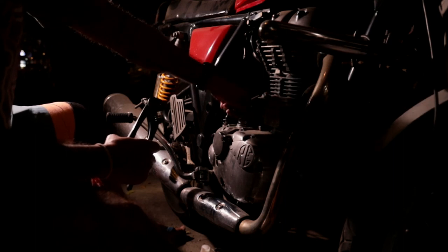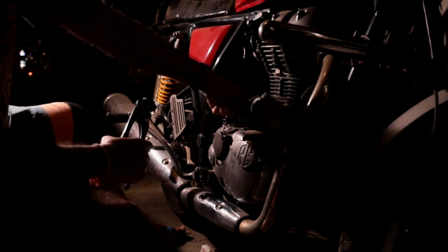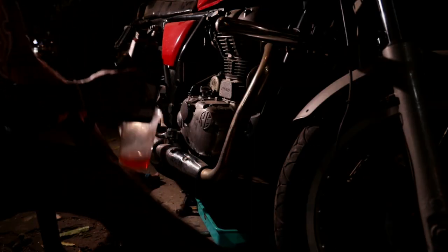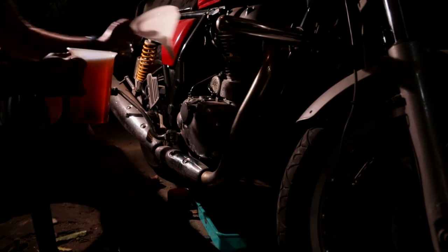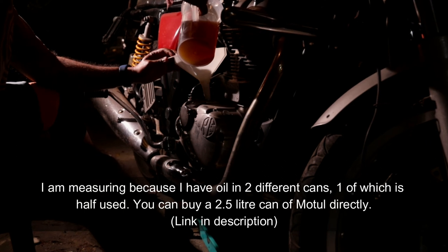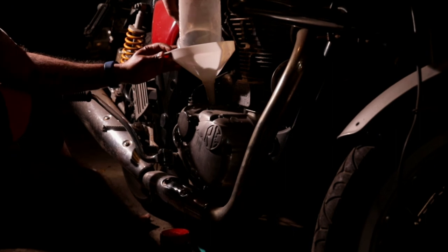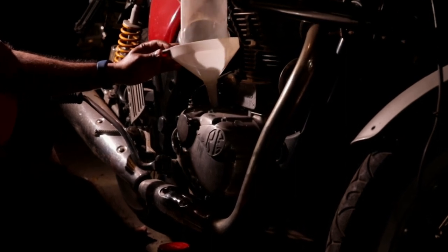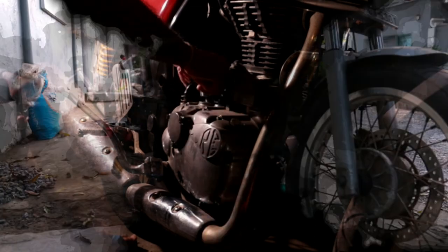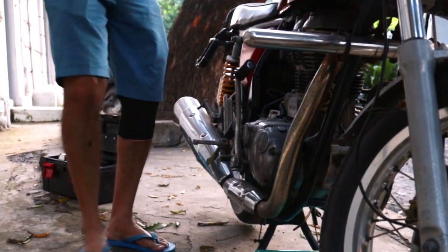Once this is done, your engine is back to its original condition except it needs fresh oil. Now remove the filler cap, place a funnel in it and pour 2.5L of fresh new engine oil. Make sure to keep a check on the level indicator — you should never overfill oil above the maximum mark. Screw on the filler cap and tighten it a bit. Now start the bike and let it idle for a few minutes. Let that new engine oil circulate through your engine.